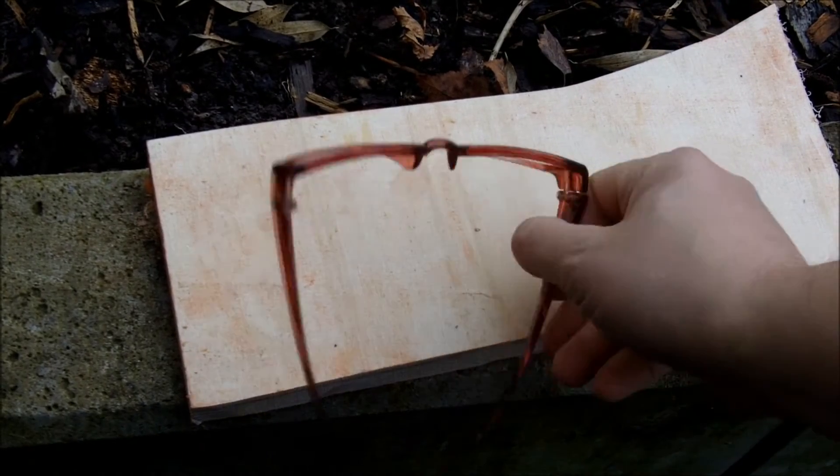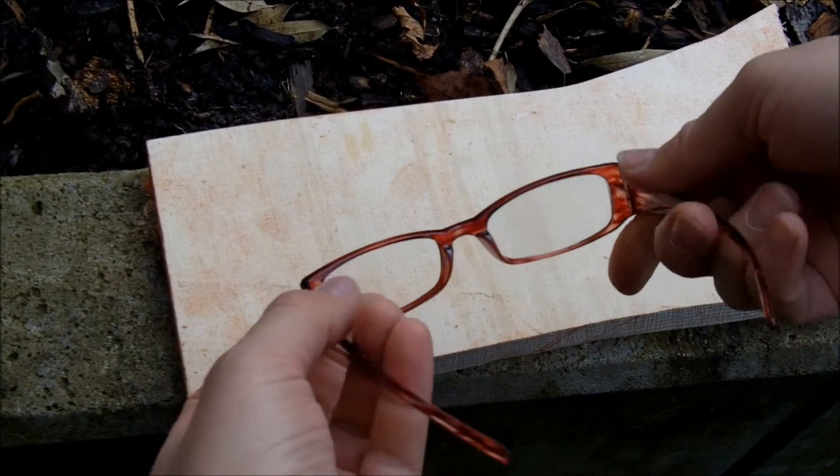If you're using a fixed focus camera like me, this probably looks familiar: the background looks sharp while the person in front of the camera looks blurry. It's because you're using a fixed focus camera, and the solution is very easy and cheap — your camera needs glasses. Take some cheap reading glasses, in this case one diopter.